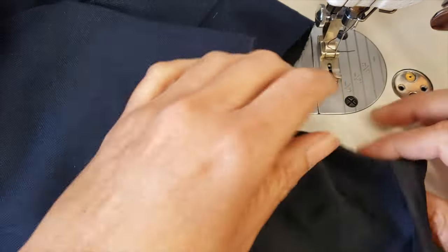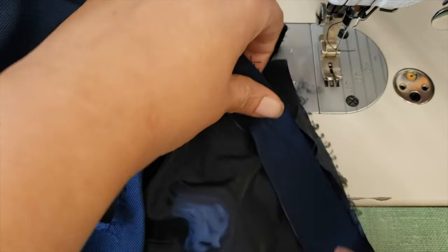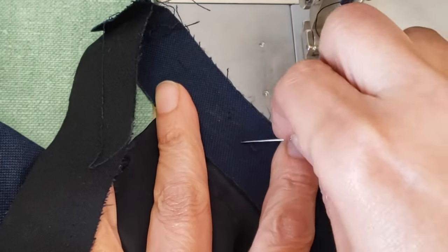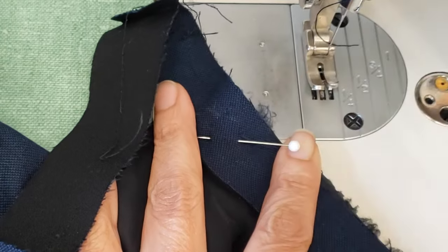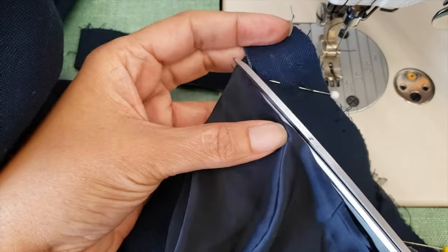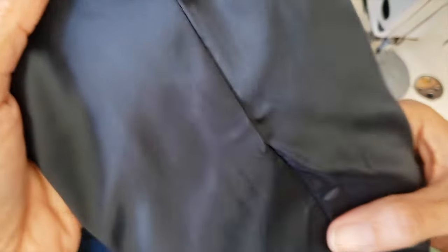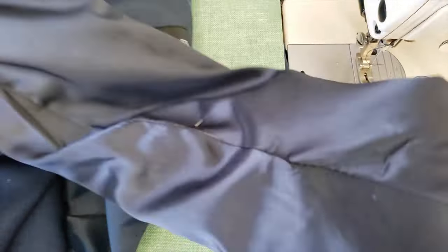Now is the time for the lining. What you do is cut the same amount from the lining as you cut from the top — it's not the best option but it's the easiest one. Remember the safety pin we put in? Now we know that everything is aligned with no problem.